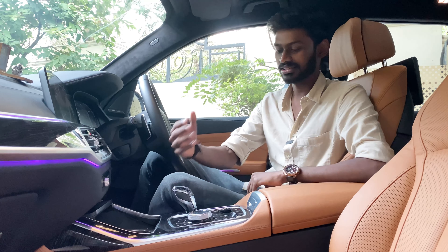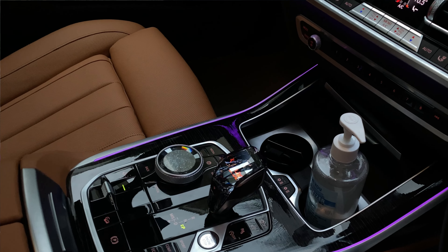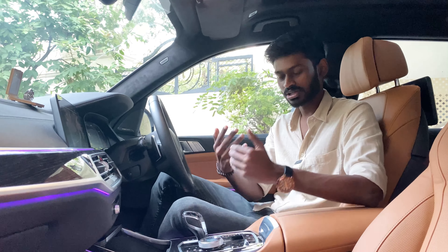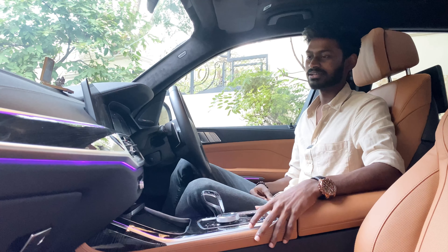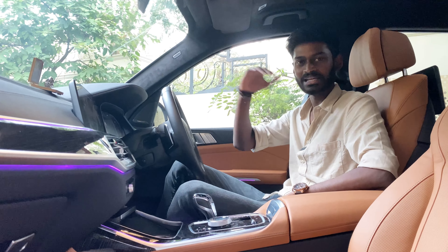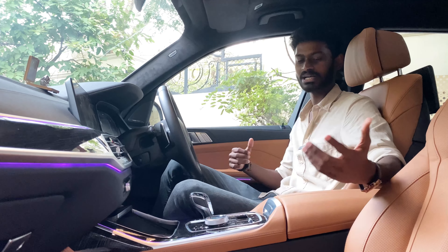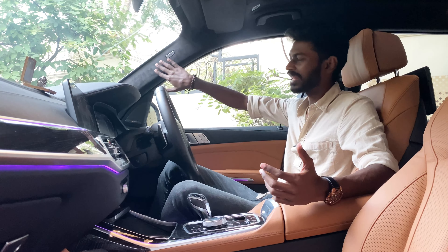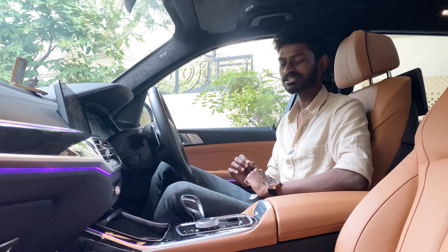There is a crystal gear shift — that is a special BMW feature. Talking about cabin quality and luxury, this is a top-of-the-line SUV. The material quality is excellent — you can use Alcantara. The attention to detail is at a different level.